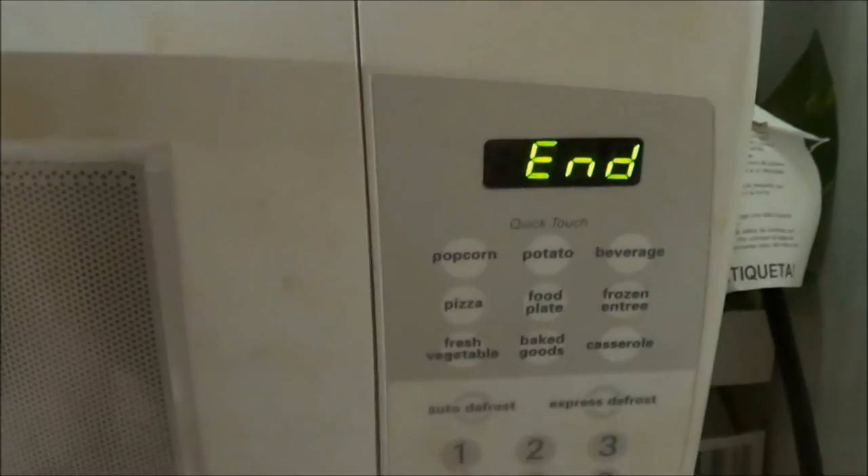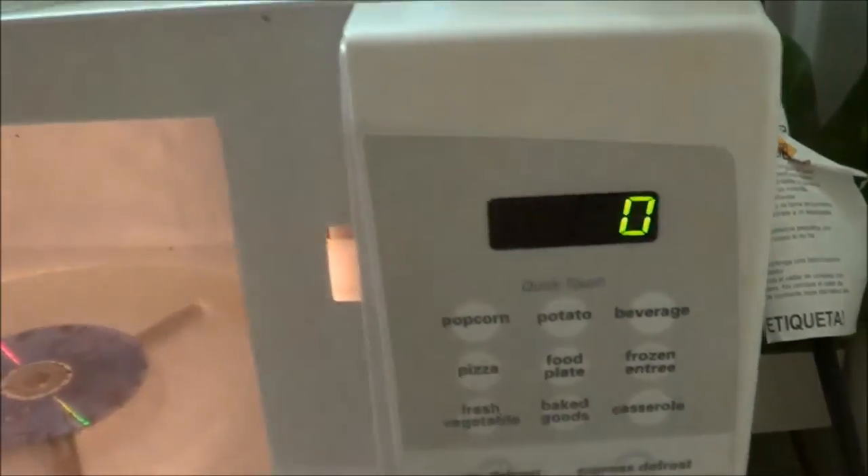That was long enough — long enough for you to see the reaction. Alright, it's ended. I'm going to open the microwave and show you the results. Look at that. Is that cool or what? It's like lightning. Went through the DVD and just fried it.